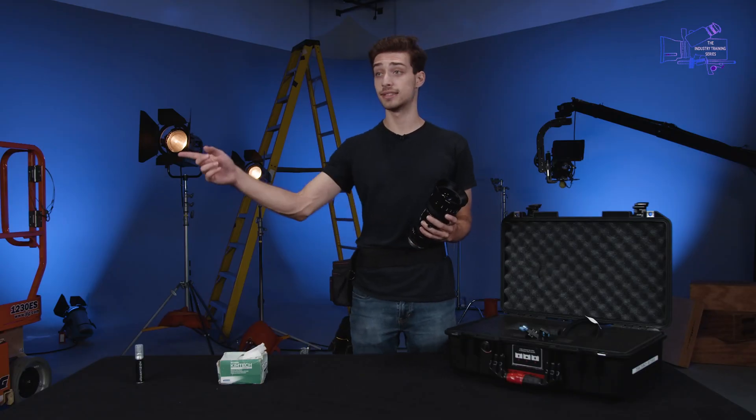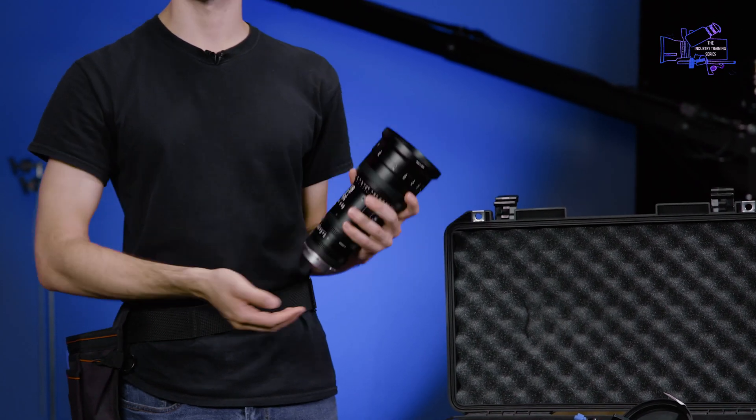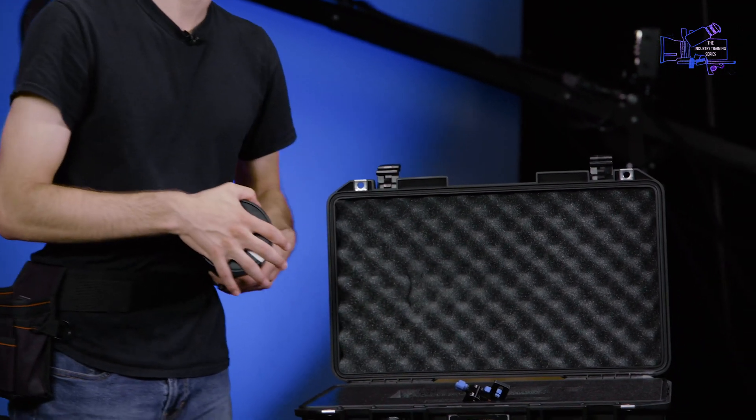Likewise, when you're taking the old lens being switched out from the first AC, you're gonna grab it, hold it, and say 'got it' before that person lets go. Then you're gonna bring it back to the lens case, twist on the cap, put the rear cap back on, and then you're good to go.